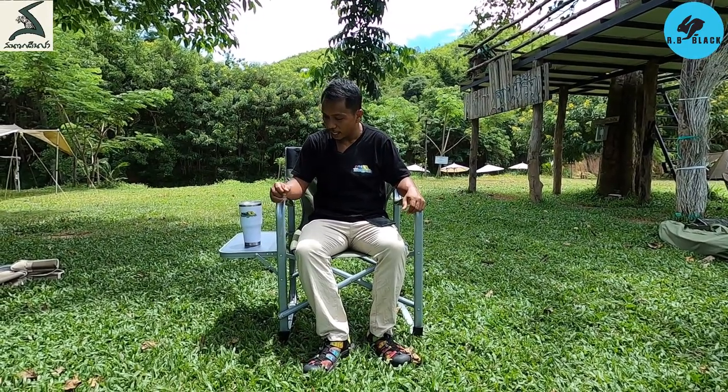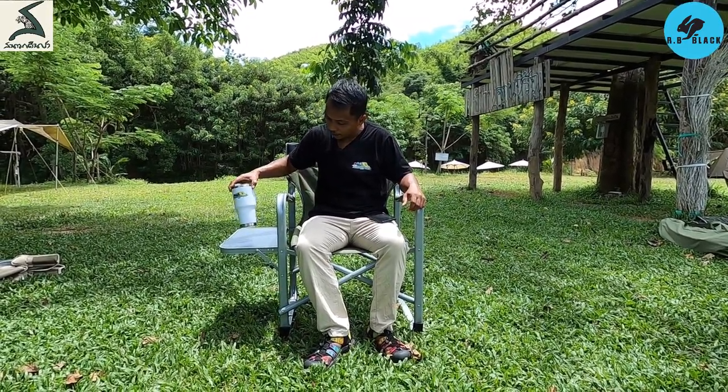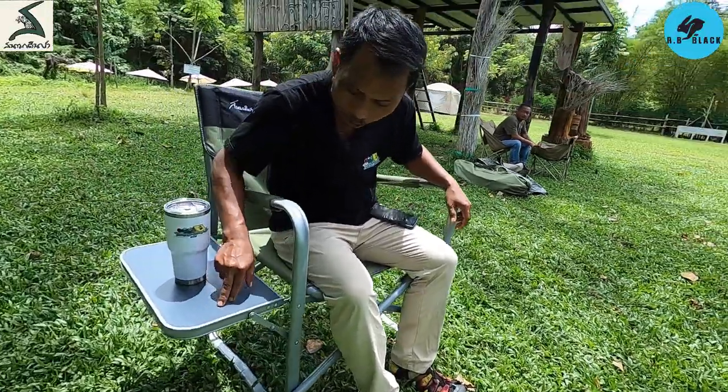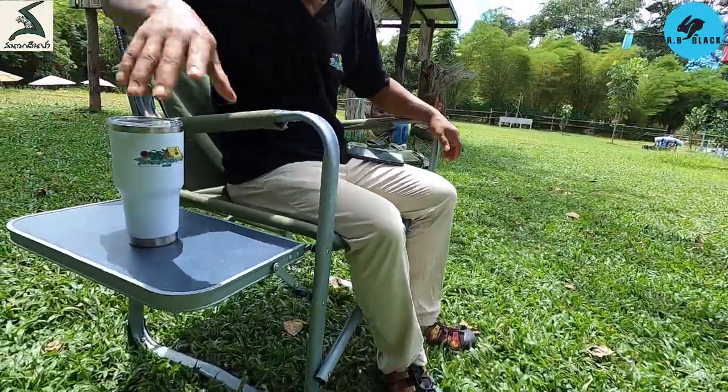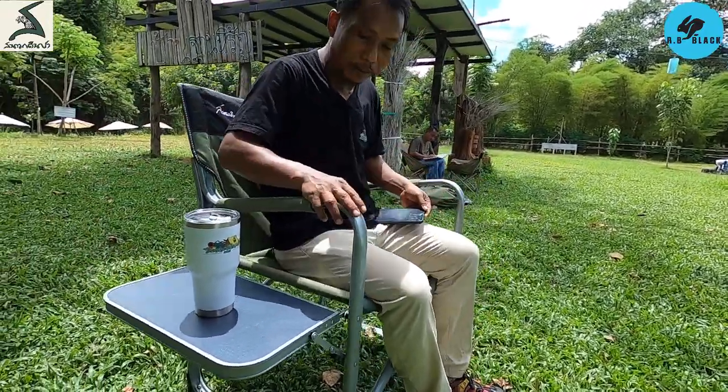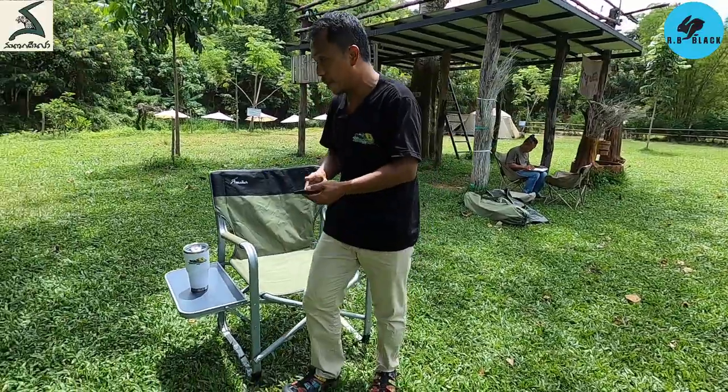The ceiling is very easy. I'm going to take a look at it. On the left, it's about 50kg. It's about 25cm. It's about 50cm. This is about 90cm.